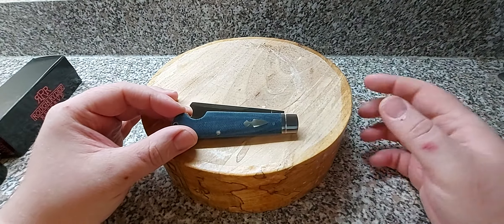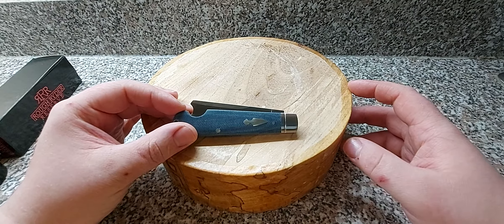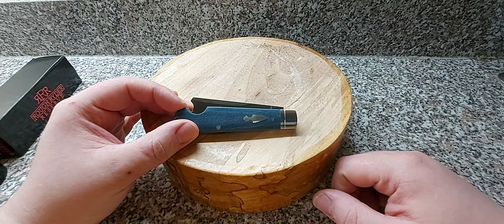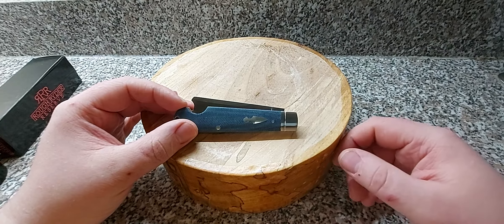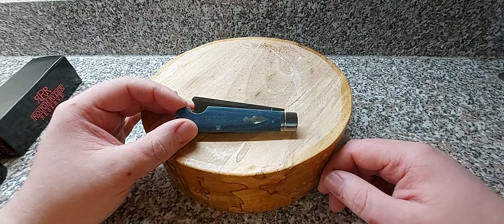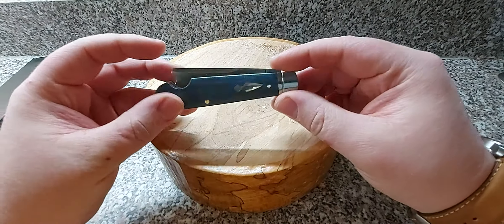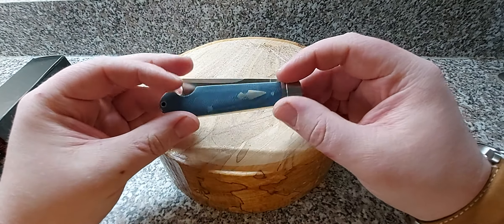So there we are - there's the knife, the Rough Rider One Arm Reserve. Now the price of these is just under 50 pounds at Heinnie Haynes. When I saw it I had to have it - I phoned up my brother pretty much immediately because I've got no money at the moment and I asked if he would order it for me, and thankfully he agreed.